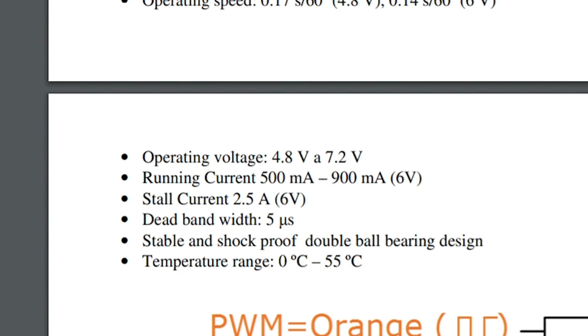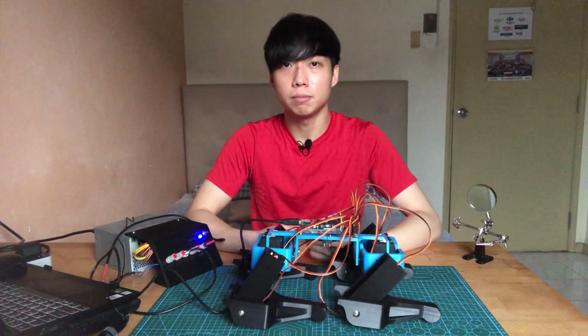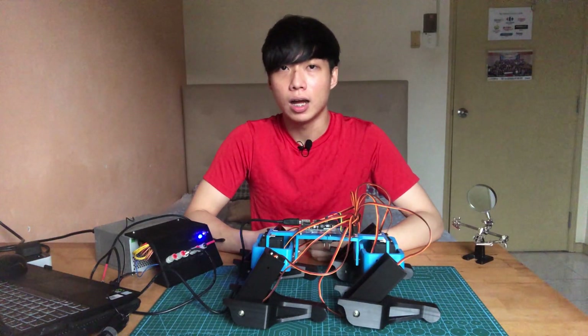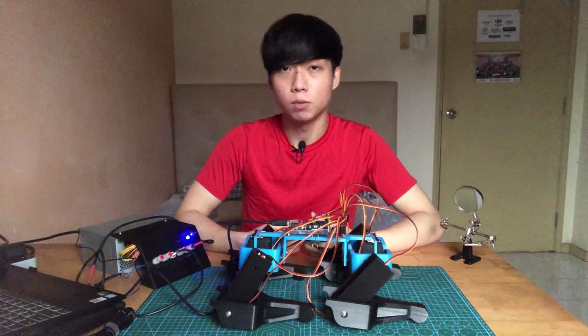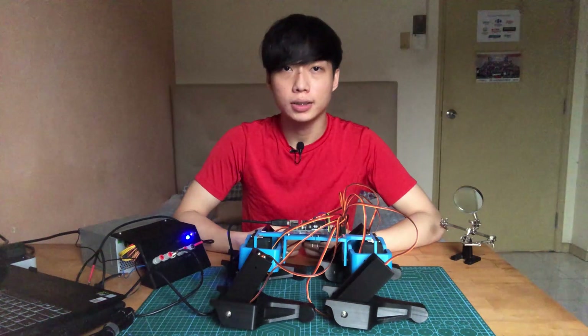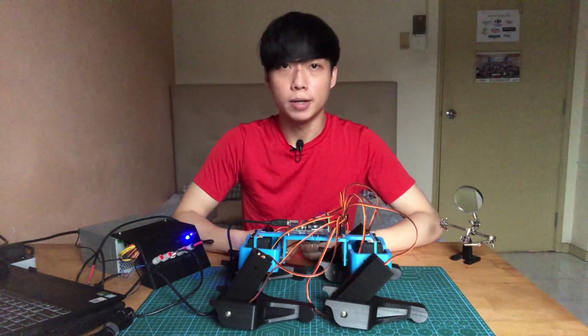The stall current of each motor is rated at 2.5 amperes. So if all of the motors stall at once — which is pretty unlikely — I will need a power supply that can handle a maximum current draw of 30 amperes. Under normal circumstances I will only need around 6 to 12 amperes, but that is still too much to ask from an Arduino Uno.